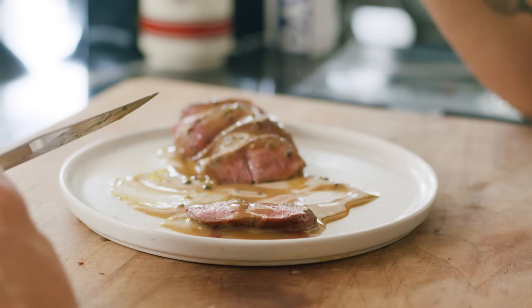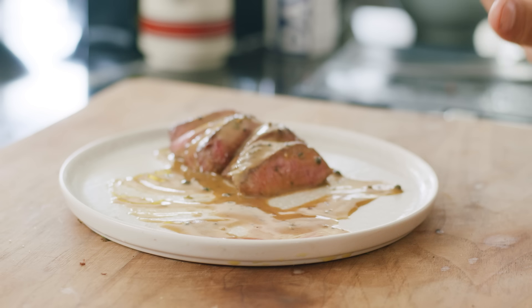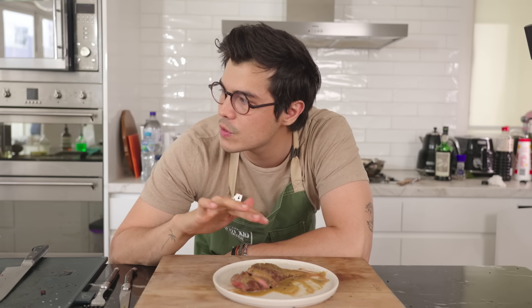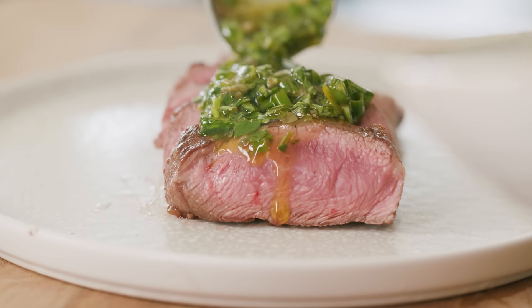Let's try it. Lush, creamy, peppery, sweet — so good. If I were to choose favorites, for creamy sauces I'd go with the entrecôte sauce, and for something bright I'd pick the Italian salsa verde. Try out these sauces — they'd be amazing on fish or lamb too. Let me know if you like them and I'll see you guys in the next video.